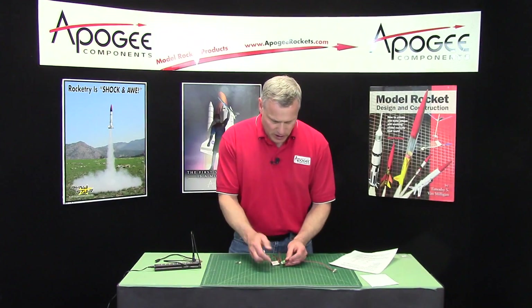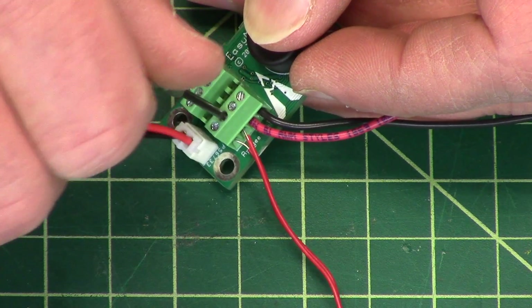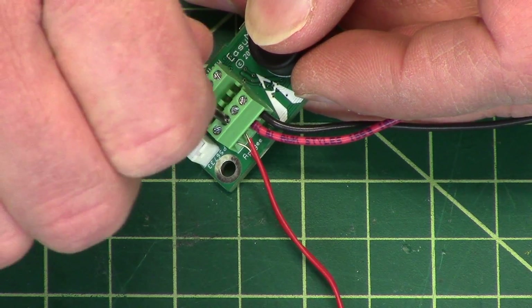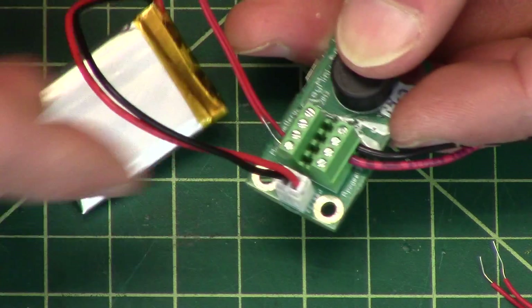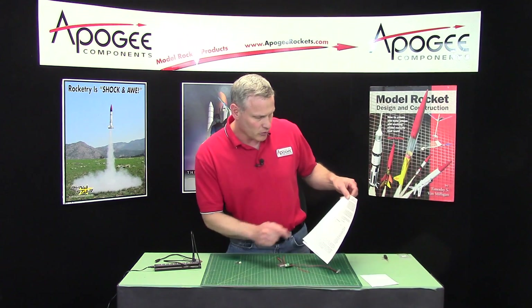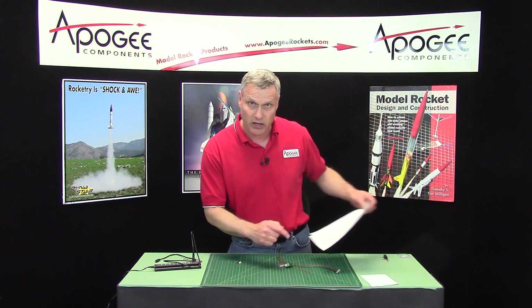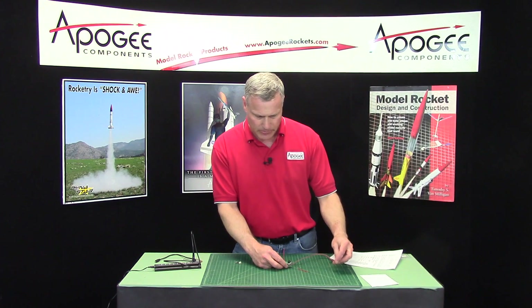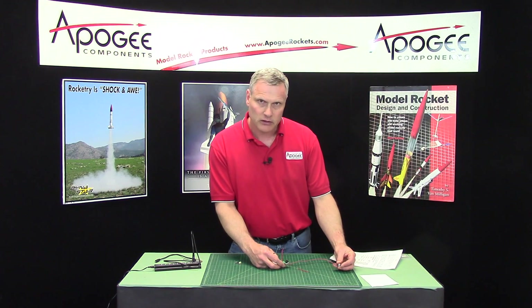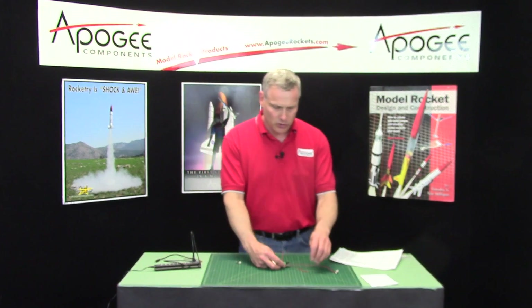I'm going to turn it off and remove the apogee igniter — just unscrew it and pull it out. I'll turn it back on, and this time since we don't have both igniters, we just have main, so we should hear dit-dit. And there it is: dit, dit. So that tells me which igniters are hooked up.